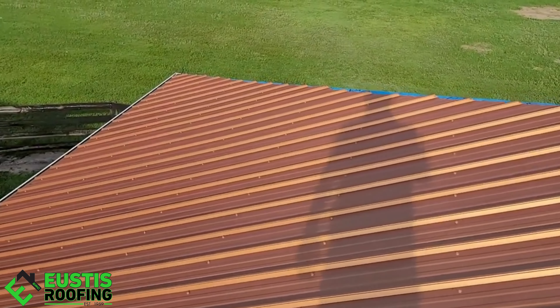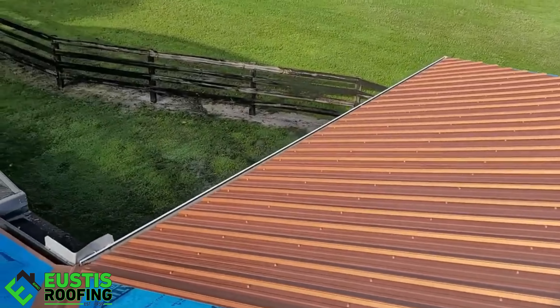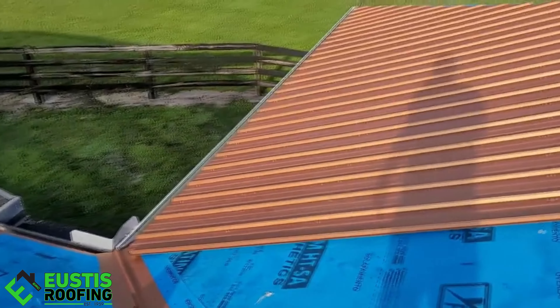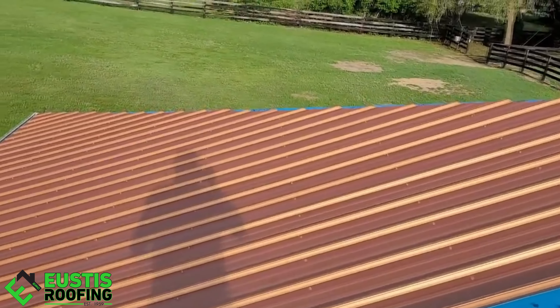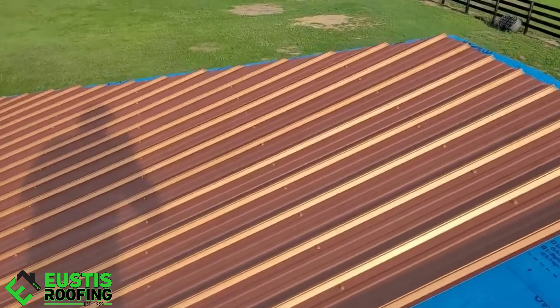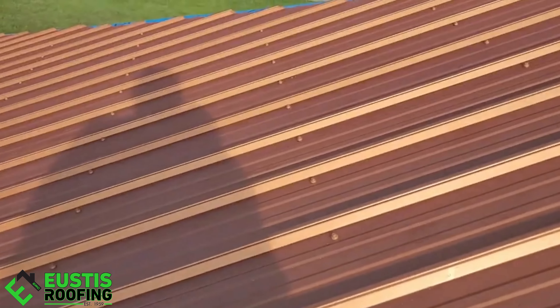The finish on it is a kynar finish — that's another important part of the process. If you don't have a kynar finish on it, you're asking for trouble. Kynar finish is what keeps the panel from fading over time. It's a really quality paint system, and you can actually buy cheaper paint systems.